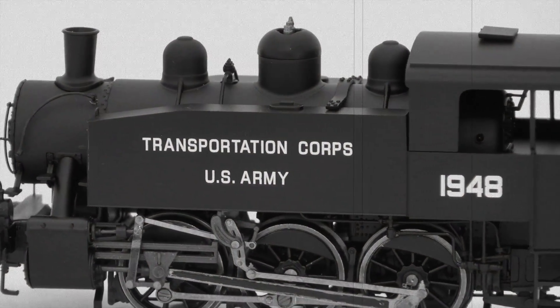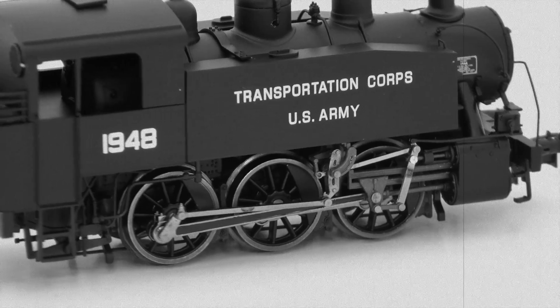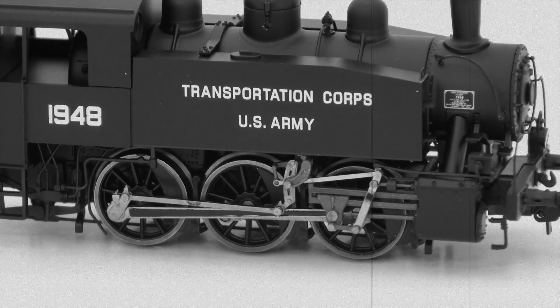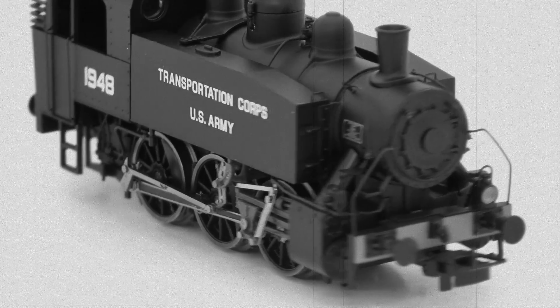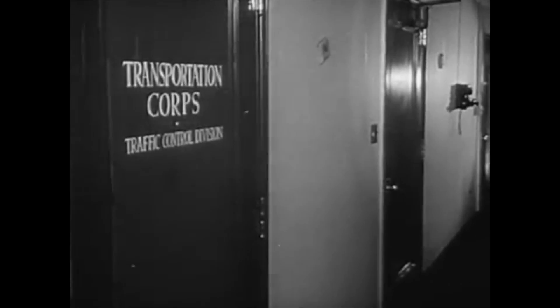The S-100 steam locomotive was developed for the United States Army Transportation Corps by both the Davenport Locomotive Works and the Vulcan Iron Works. The locomotives were built and shipped to Great Britain to be staged for service in Europe and North Africa during World War II.